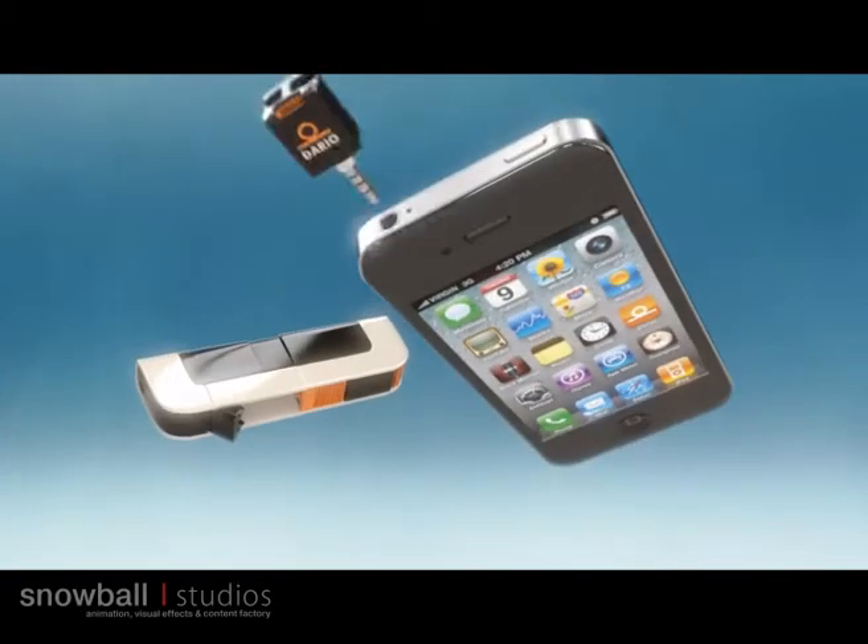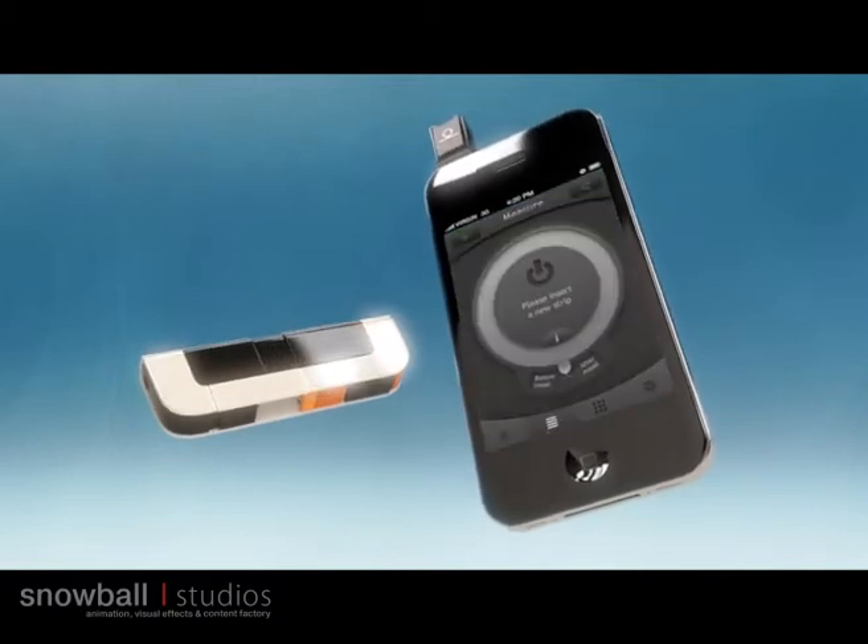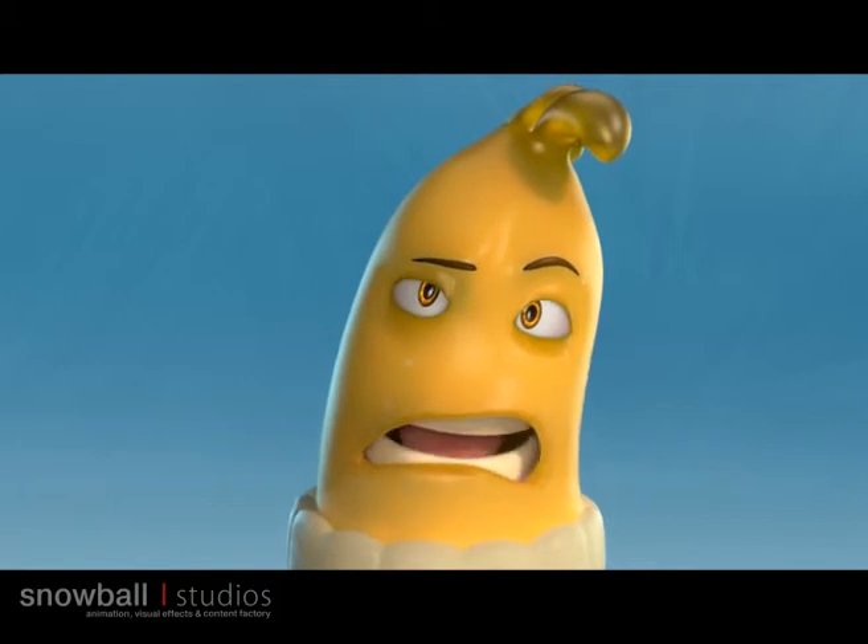Connect the meter to the audio socket on your smartphone and activate the Dario application. Is that easy or what? Si, senor. Are we a cha-cha dancer?